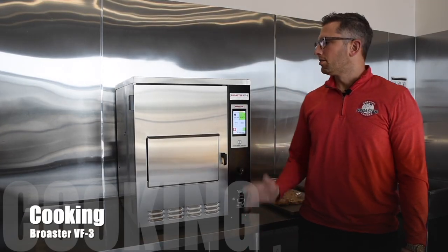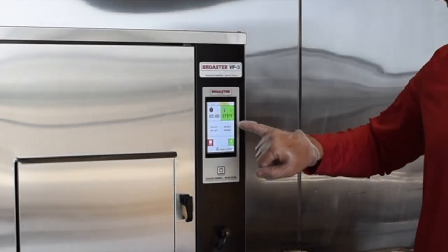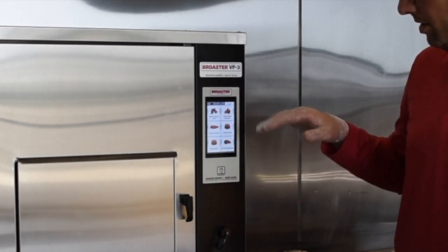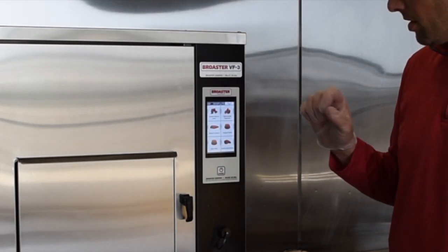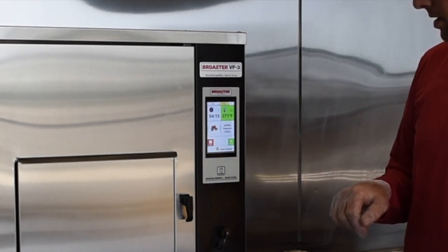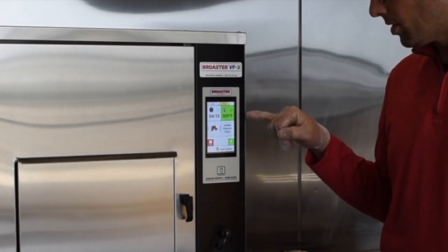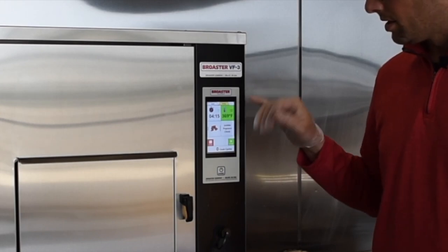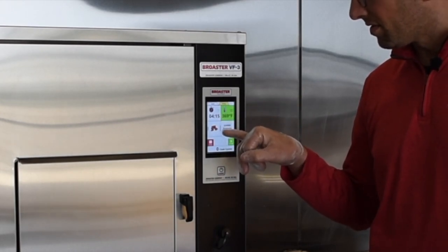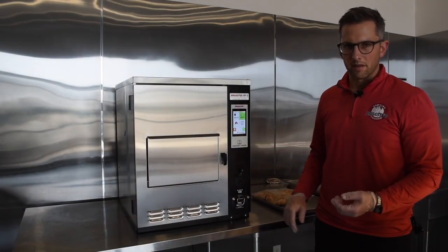Now we're ready to cook on the Brooster VF3 countertop ventless fryer. We start by selecting our preset cook time and temperature. Built in, we have a color menu with all of our menu items including a photo — we're going to do some jumbo popcorn chicken. Once that's set, it shows us that our oil temperature is over our set point at 360°F, so it's green meaning we're okay to cook. The cook time automatically sets to 4 minutes 15 seconds and keeps a photo of the food visible, showing it's a frozen chicken product, just to confirm we're cooking the right thing at the right time.